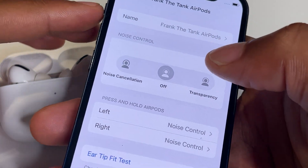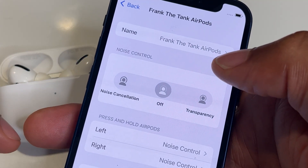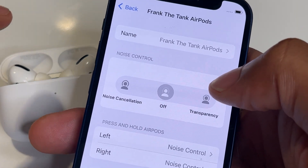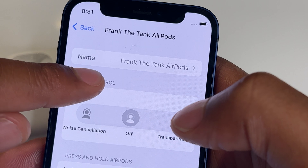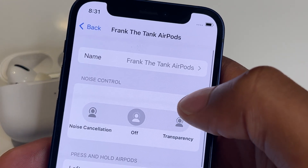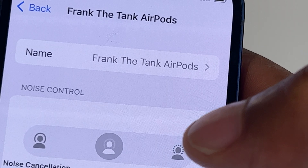Once you've pressed that, you get to the AirPods settings. There are a bunch of settings here that we could go through for other things, but we're going to change the name. I'm going to find where the name is located — you can see it's at the top of the page.